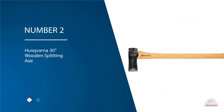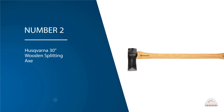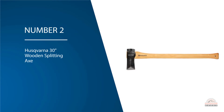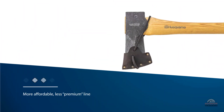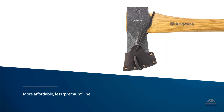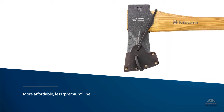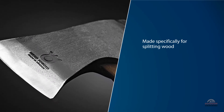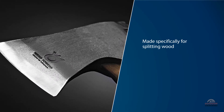Number two: Husqvarna 30-inch wooden splitting axe. Husqvarna is another highly regarded name in the axe world. Think of these axes as a more affordable, less premium line of axes. The Husqvarna 30-inch splitting axe is made specifically for splitting wood and it excels at it. It is designed with a geometry that allows the edge to penetrate the wood but then quickly expands to force it apart and split it.